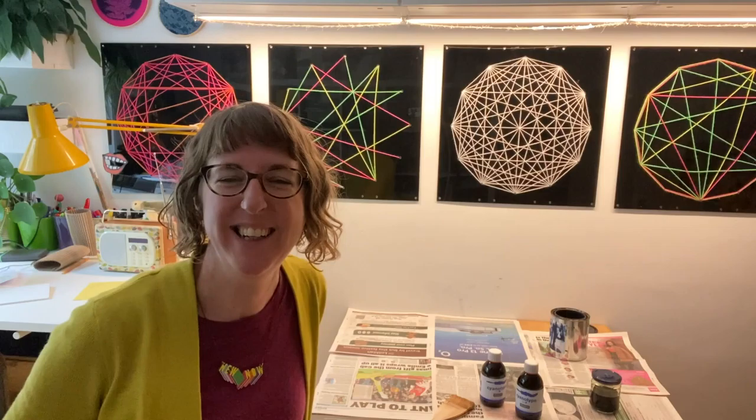Hello, John Logie Baird Primary School. Hi to all the teachers and to the pupils. My name's Hannah and I'm an artist, and I'm going to be visiting your school next week. I thought I would introduce myself and introduce the activity that we're going to be doing.